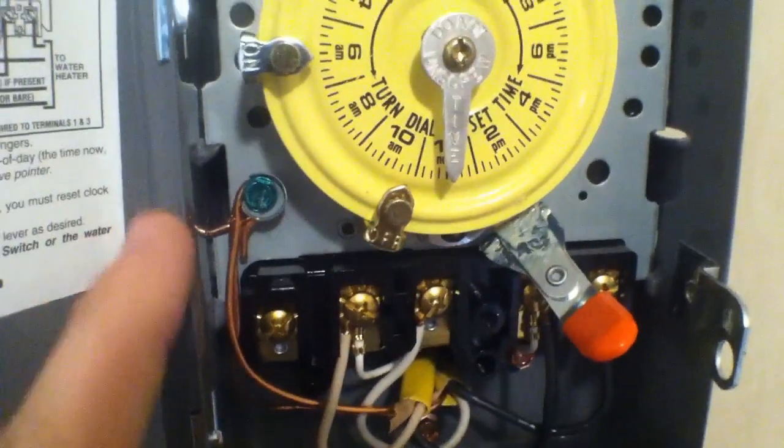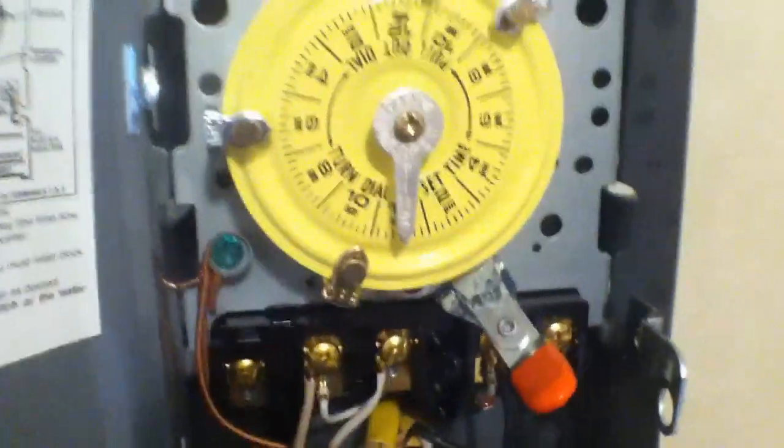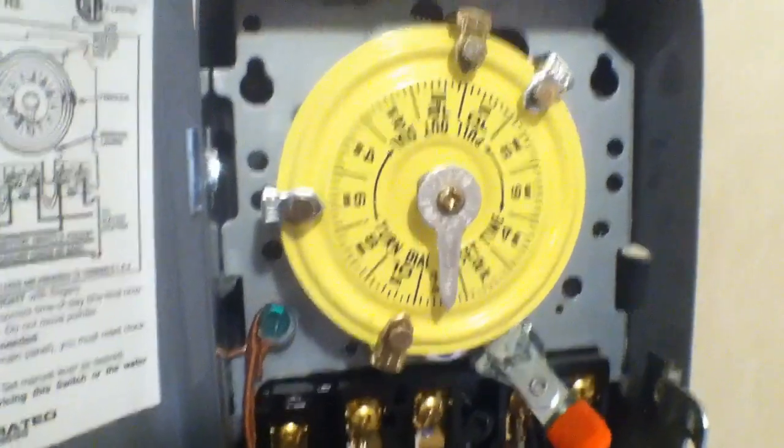I'm going to put the cover back on the safety area here. Just make sure all your grounds are connected, and at that point you're ready to rock and roll. Now I'm going to cover just a few points about using this for off-grid purposes.